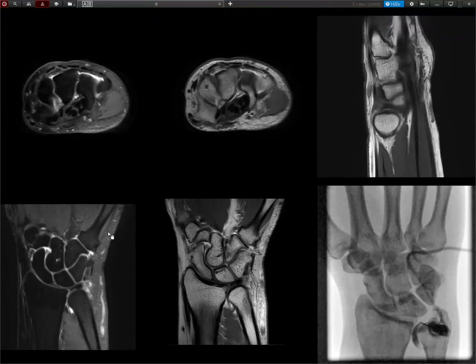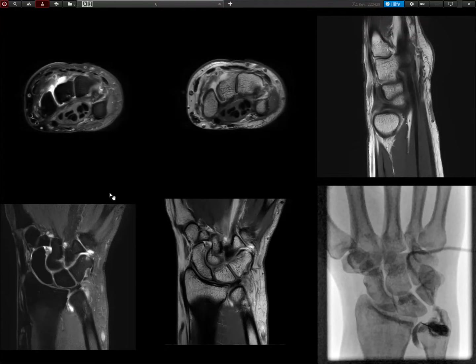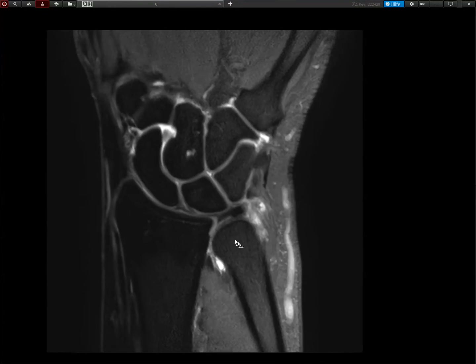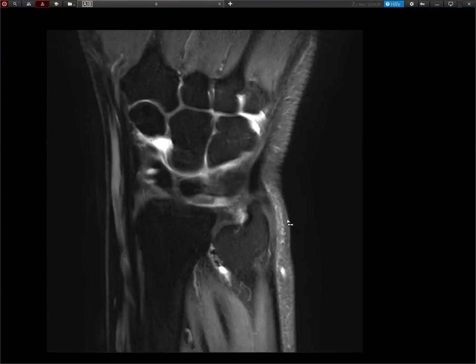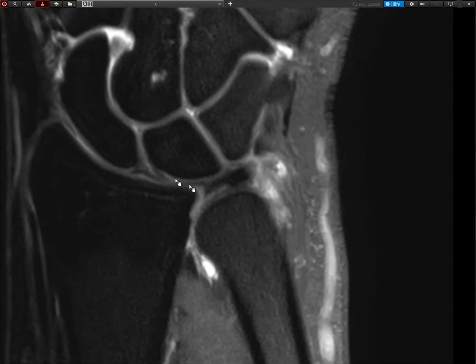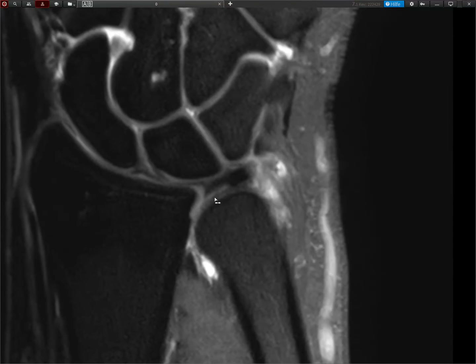Hello guys, I just want to show you a nice case here. This is an example of a wrist MRI with arthrography. Let me go through the main finding, which I think is really nice. One of the frequent questions people have for MRI of the wrist is the TFCC, and we want to focus on that here.